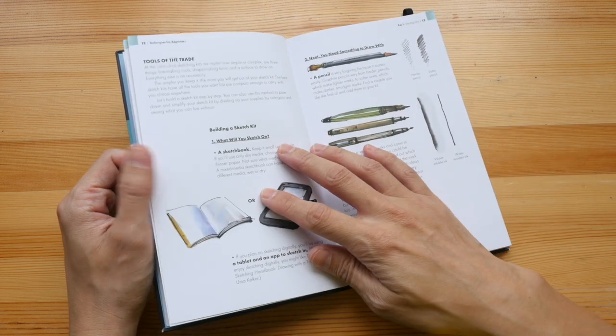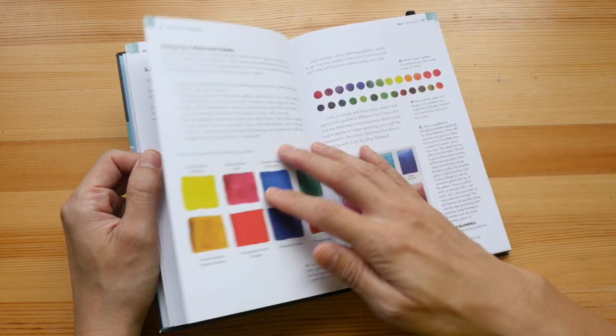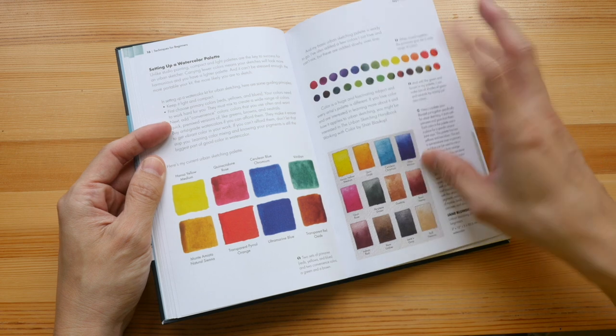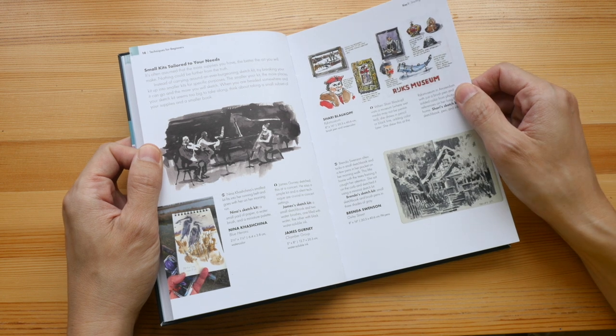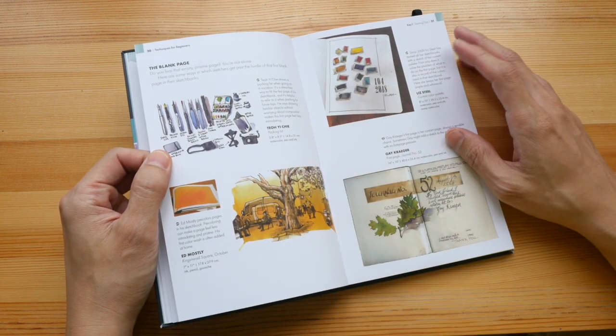The book starts out with the tools that you need, the recommended colors, and some of the colors that she uses personally. There are a lot of tips in this book — very practical, accessible tips that you can quickly use.